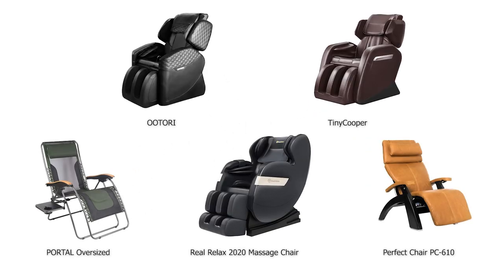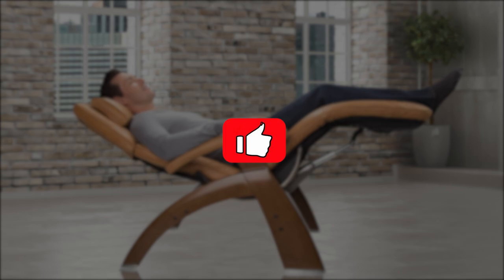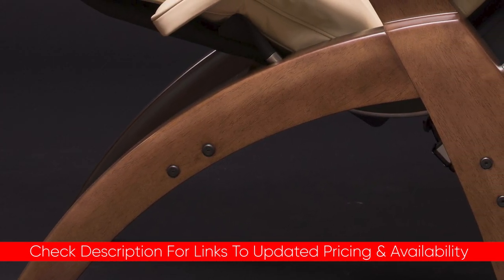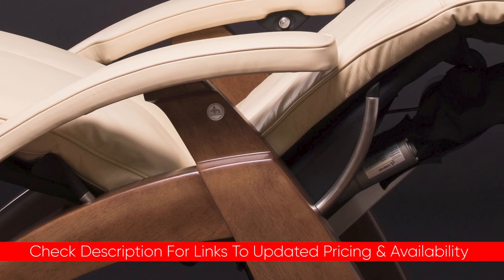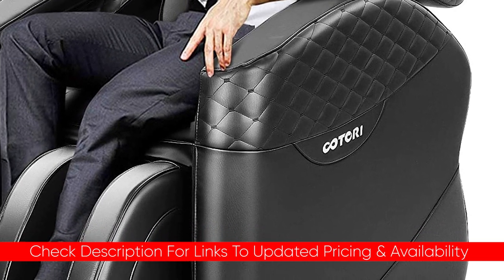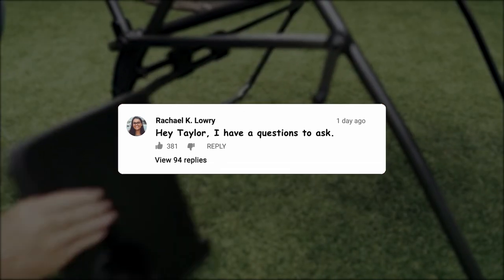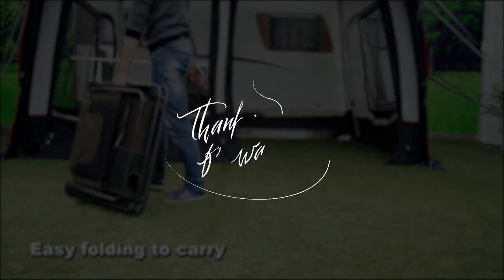Anyway guys, that was a look at some of the best gravity chairs you can buy out there. Hopefully this video was helpful — if so, please feel free to leave me a thumbs up, as I always appreciate that. I will leave links to each of these products in the description below, and if I find any coupon codes or discounts I'll put those there as well. If you have any questions or comments, put them down below. Thanks so much for watching, stay safe out there, and I'll see you in the next video.